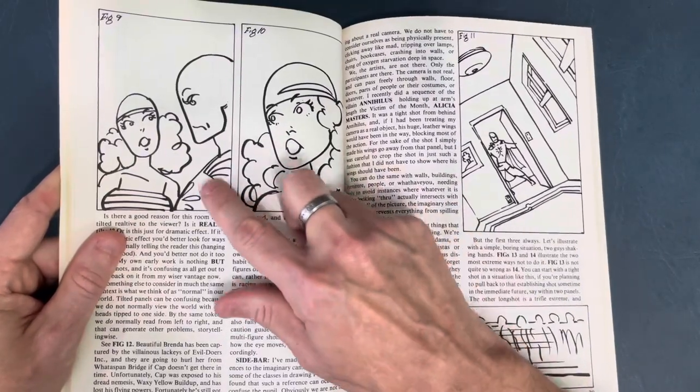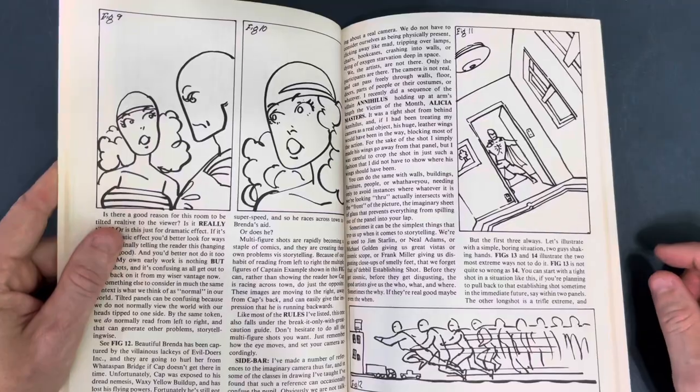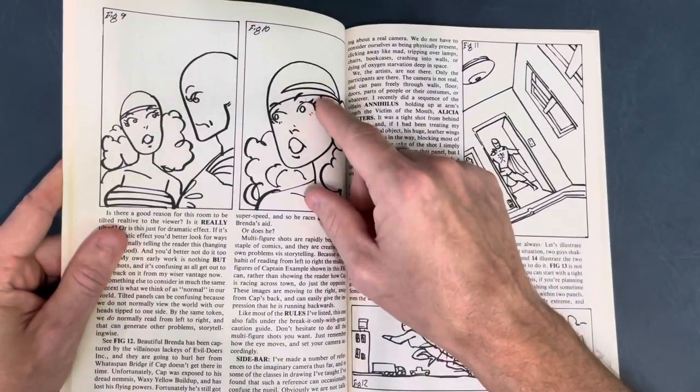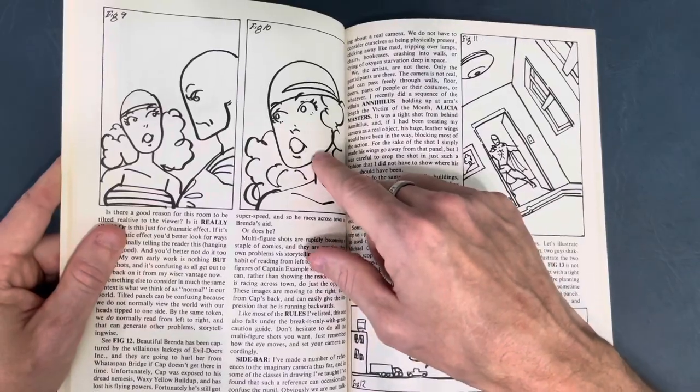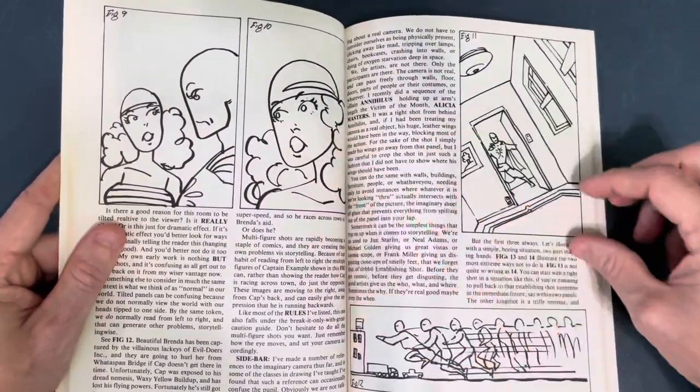This would work if she's saying something like 'Captain Example, look over there' and then she's looking in a totally different direction. But if she's still supposed to be looking at him, he's not over here — he's over here. So this panel should be flipped.